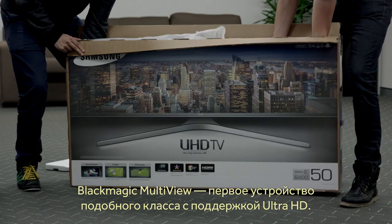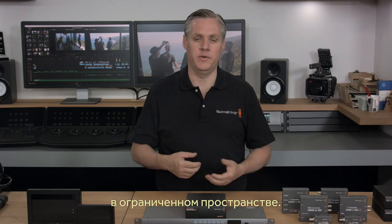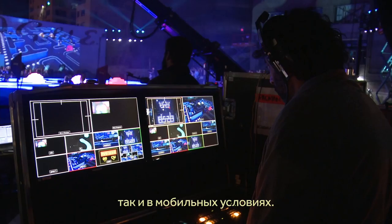Imagine using a big screen television to get incredibly large multiview displays with full resolution on each view. Blackmagic Multiview is a fantastic solution for when you need lots of monitoring but you don't have a lot of space. It's great for live production, mobile production and in your studio.